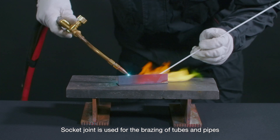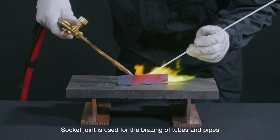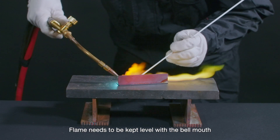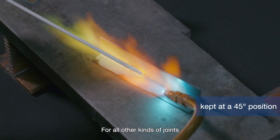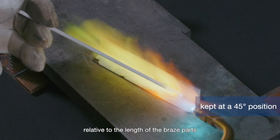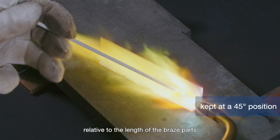Socket joint is used for the brazing of tubes and pipes. For this type of joint, the flame needs to be kept level with the bell mouth. For all other kinds of joints, the flame is to be kept at a 45 degree angle position relative to the length of the braze parts.